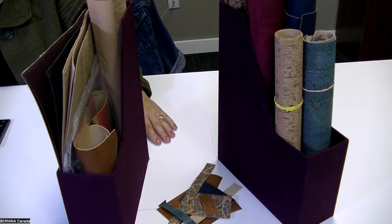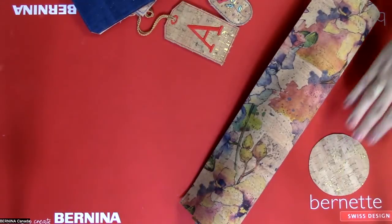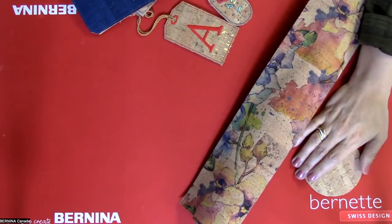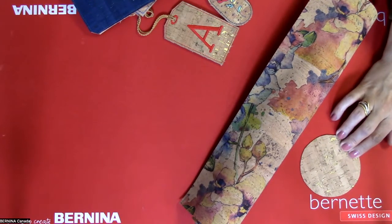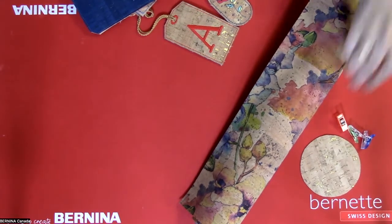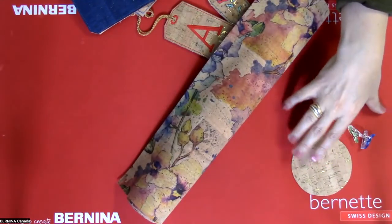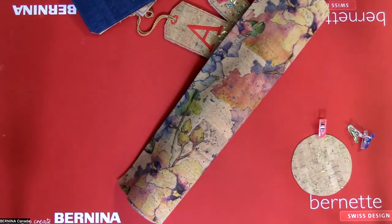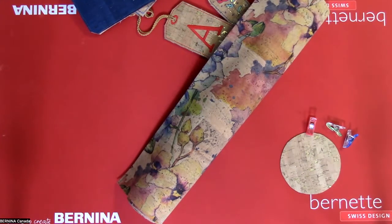When you're ready to sew your cork, do not use pins — they will leave semi-permanent marks. Instead, use wonder clips to hold the layers together before sewing. Or you can baste by temporarily gluing with something like Acorn precision glue, fabric tack, or an appliqué glue stick to hold it together before sewing.